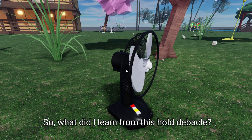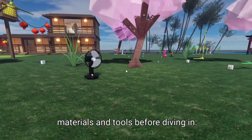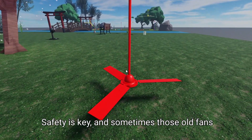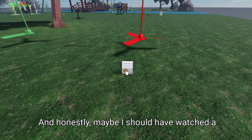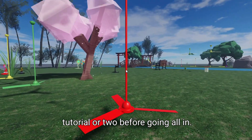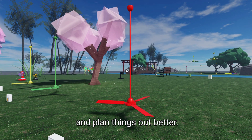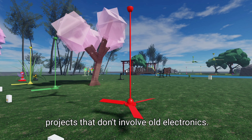So what did I learn from this whole debacle? Well, for starters, always check your materials and tools before diving in. Safety is key, and sometimes those old fans aren't meant to be repurposed. And honestly, maybe I should have watched a tutorial or two before going all-in. Next time I'll definitely take a step back and plan things out better. Plus, I'm thinking it's best to stick to projects that don't involve old electronics.